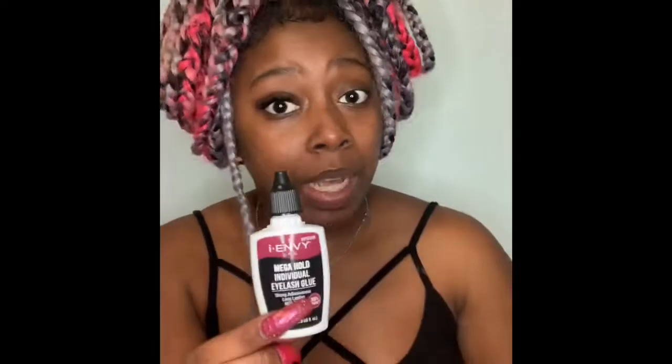That's enough chit-chat. Let me show y'all how to do that. So you want to grab some individual lashes of your length choice. This glue right here — I envy it because it doesn't burn. When I put in this video I wanted to make sure I knew what I was doing so I could tell y'all. So I can get into the detail.